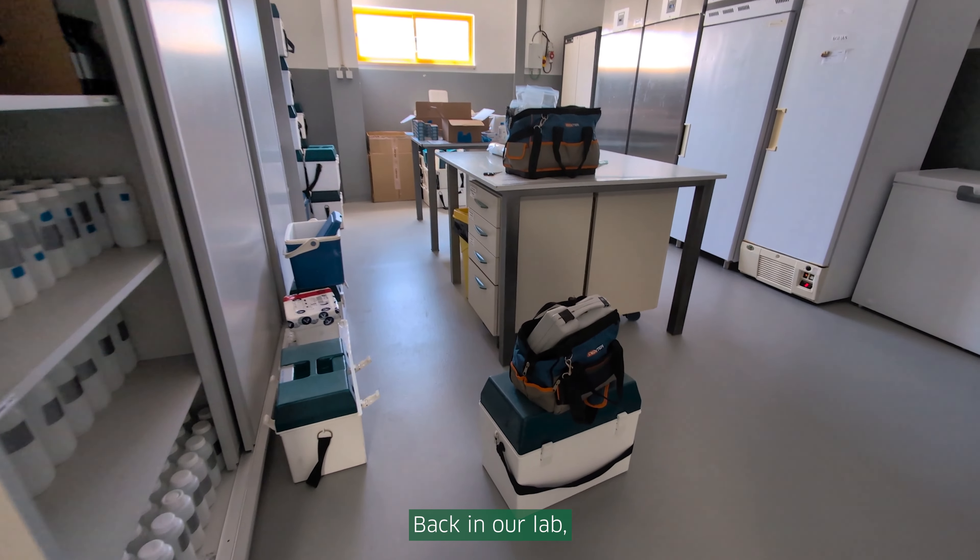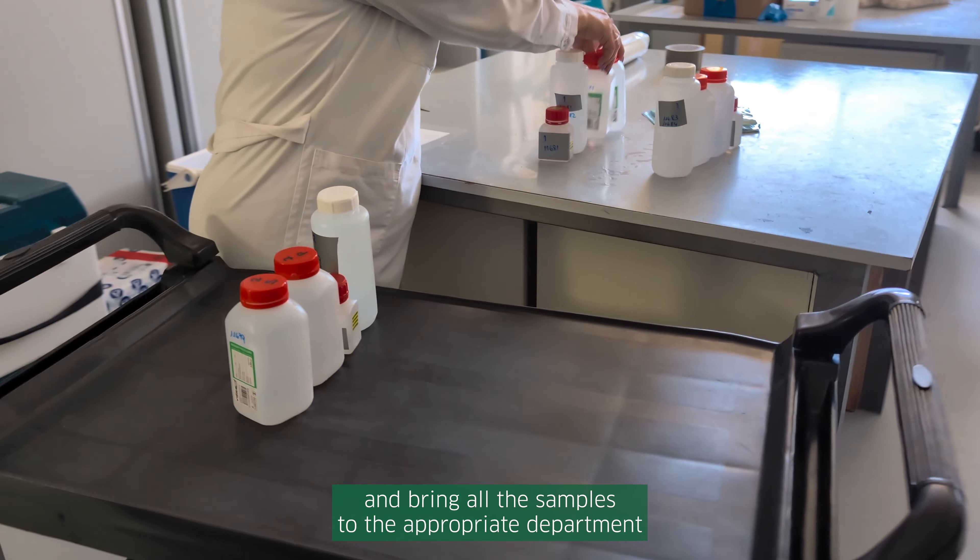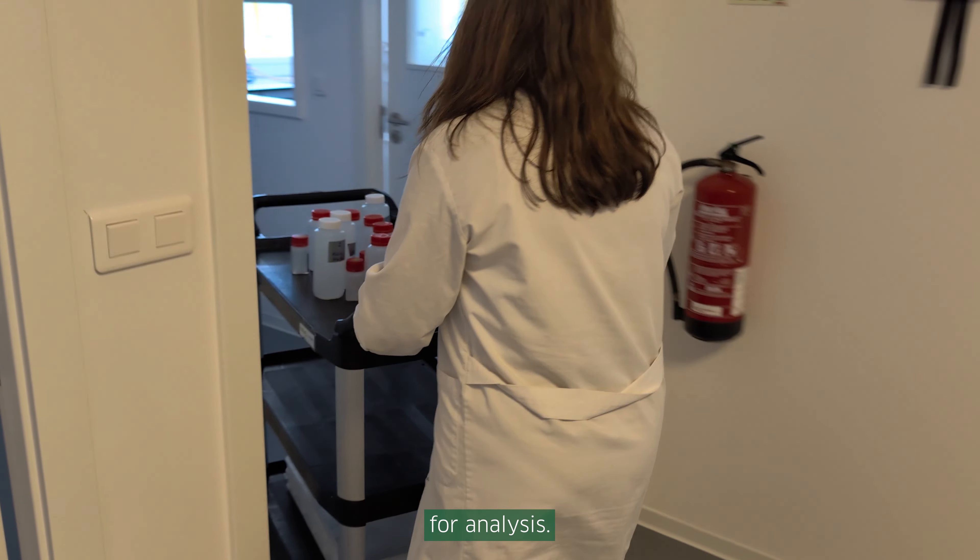Back in our lab, we register everything in the system and bring all the samples to the appropriate department for analysis.